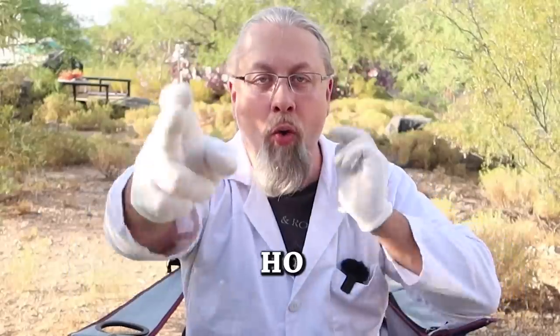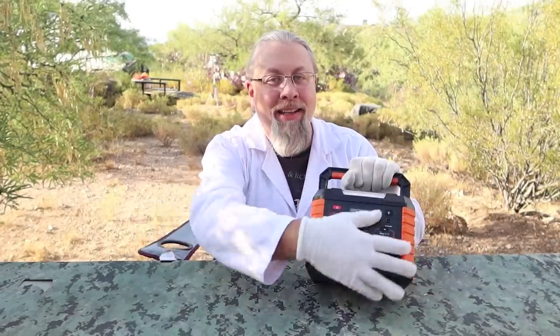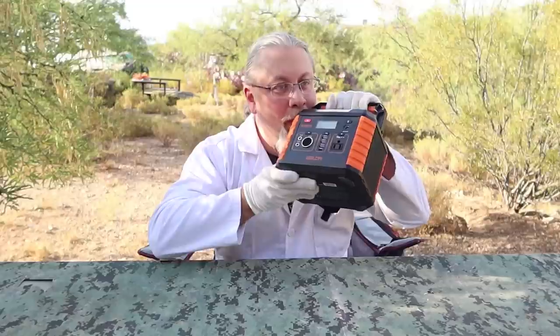Greetings, I'm Professor Hobo, and welcome to another Hobo Technos product review. Riddle me this: what looks like a Jackery, feels like a Jackery, tastes like a Jackery, but is actually named after a Norse God? The Balder 330. Let's check it out.